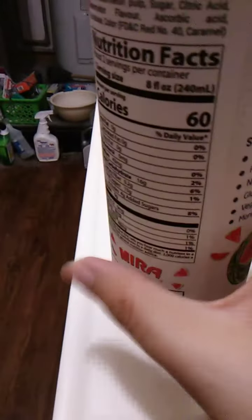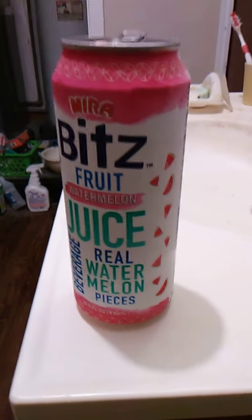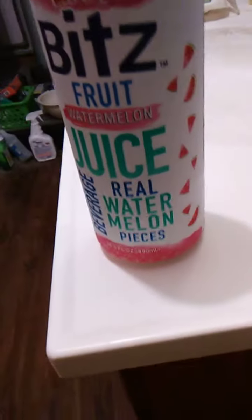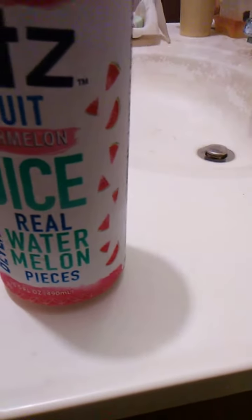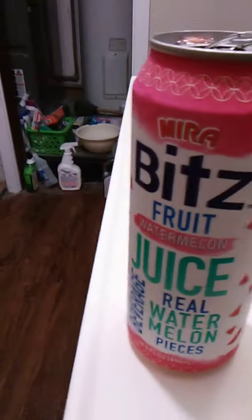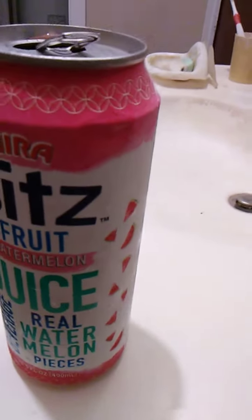Smells good. I think we got this at Dollar Tree. It's actually pretty good. Tastes exactly like watermelon juice — not grapefruit. It is watermelon. It tastes exactly like watermelon. Fresh watermelon, too.